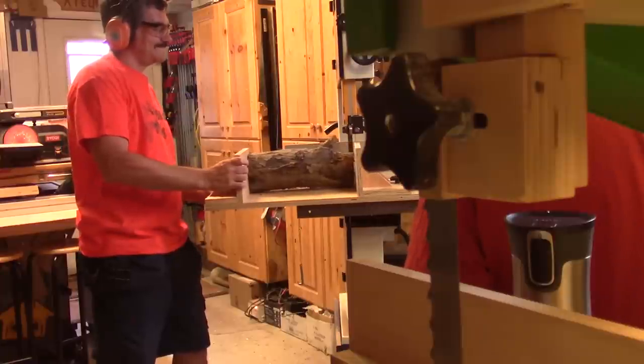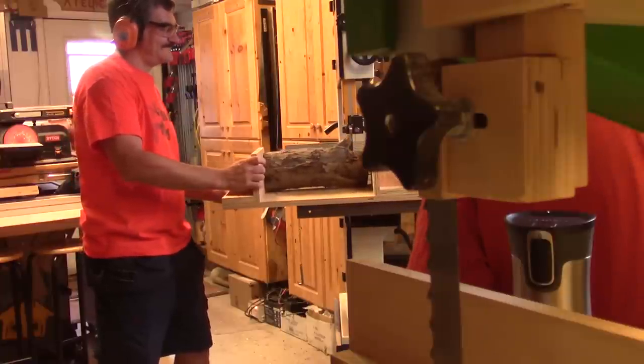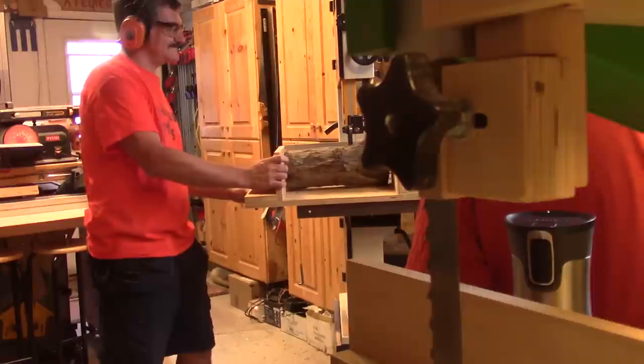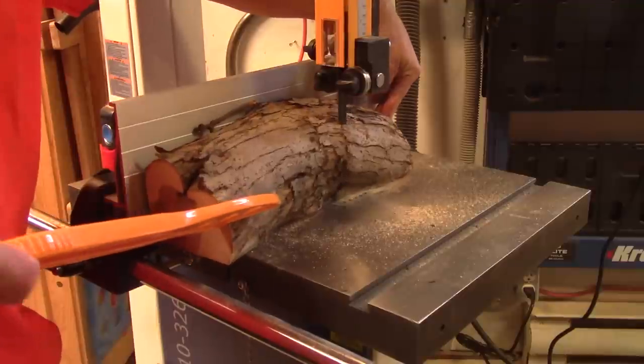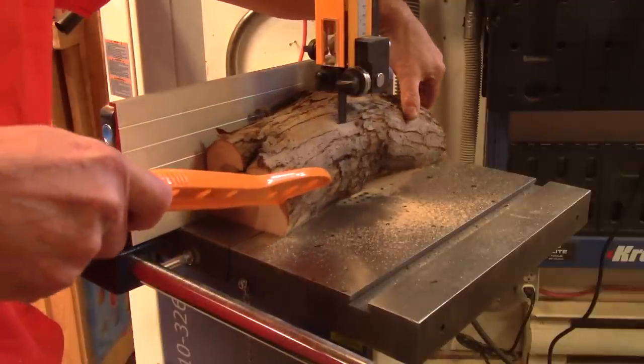Now it's my turn to try his saw. But even with a smaller motor, it cuts pretty well. Not as fast as mine, but it's not such a big difference.